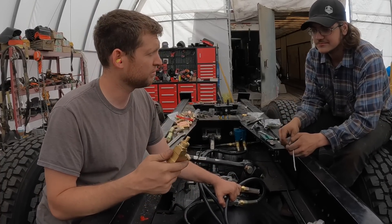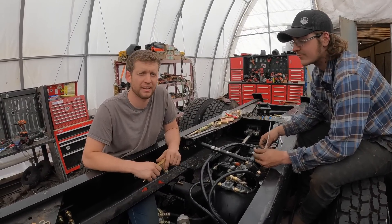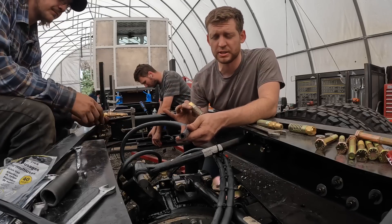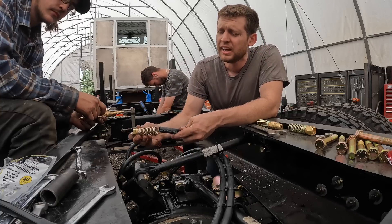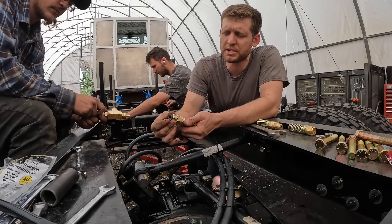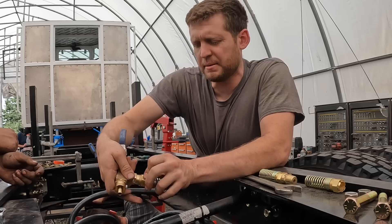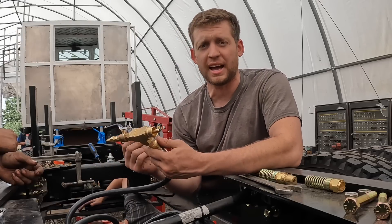We have actual rubber hoses going into brass compression fittings. So something I want to point out with our air fittings on our trucks - you're not going to find any plastic air fitting. Every air fitting we've got is brass. There's no push connects. You've got to slide it over, put your compression ring on, slide it into the tube, push it in, clip it, grab a wrench, tighten it. You'll see on a lot of new builds, they use a lot of plastic push connects.